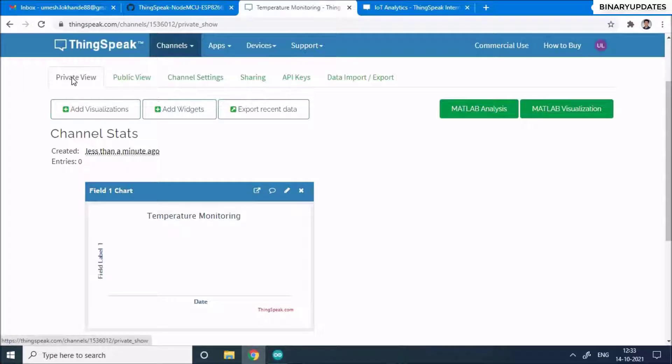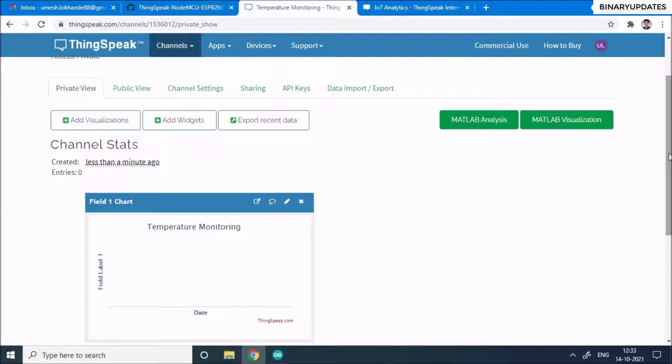In the private view you'll see a chart for field one. It doesn't have any sensor values right now, but once you have a real sensor connected you'll be able to see the temperature data in this field chart. You can also add more widgets later. Now let's head over to the microcontroller programming part.